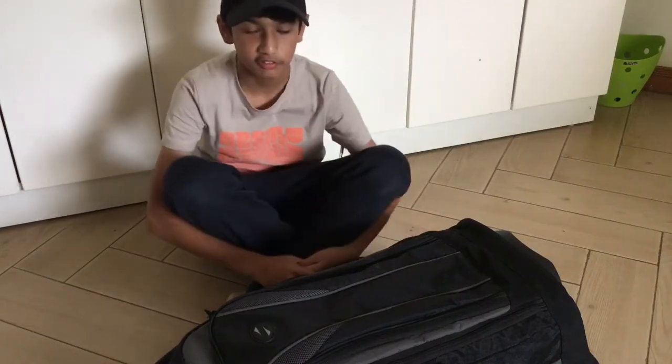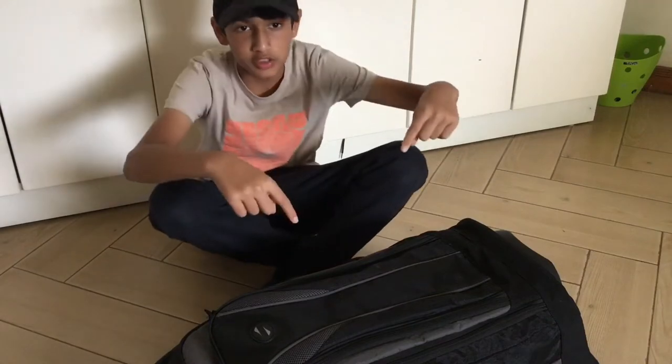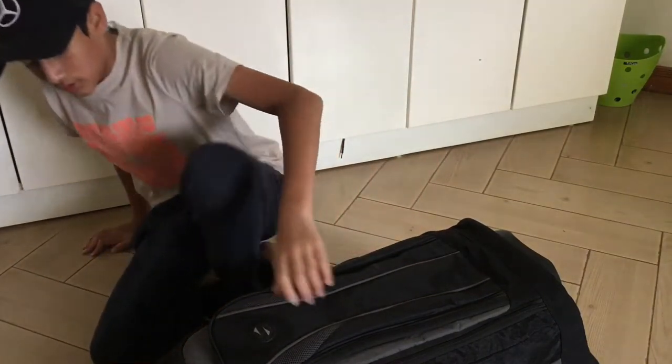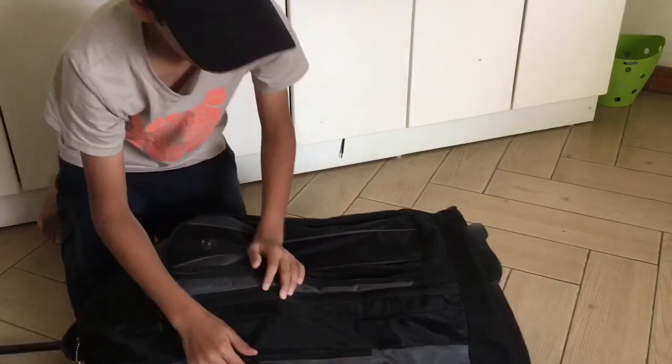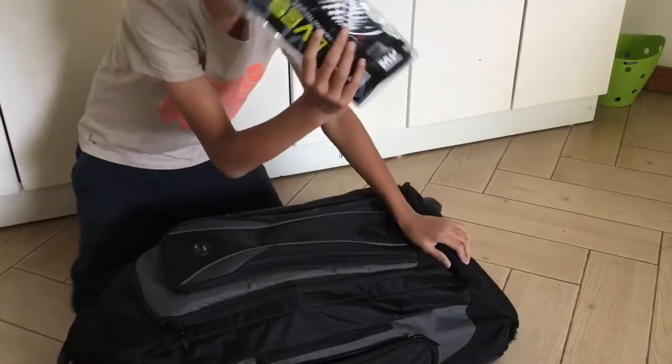Hey guys, welcome back to another video. Today I'm going to be showing you what's in my karting race bag. Starting off with this first pocket over here, I have my gloves.